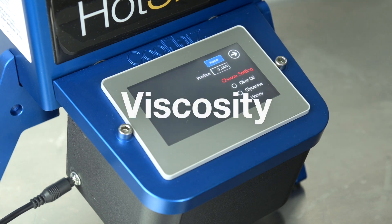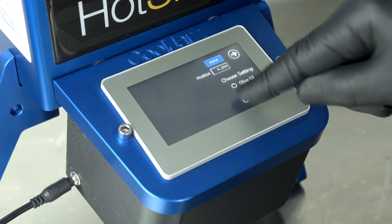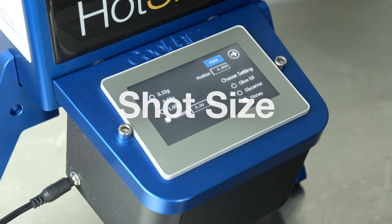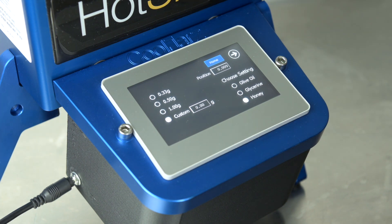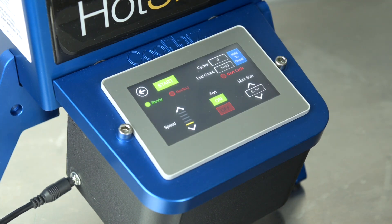First, select viscosity from one of three options available on the model 1500: olive oil, glycerin, and honey. Select the option that best describes the estimated viscosity of your batch at fill temperature. Now select shot size from one of three options: 0.33 grams, 0.5 grams, and 1 gram. A custom setting is also available, with volumes adjustable in 0.01 gram increments.